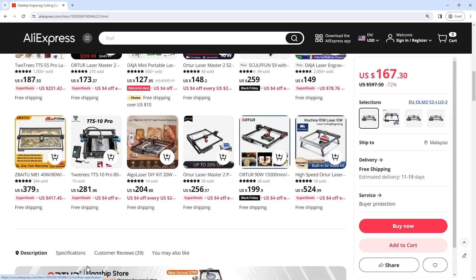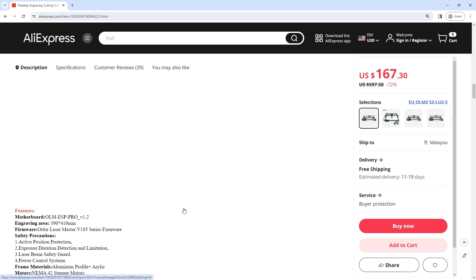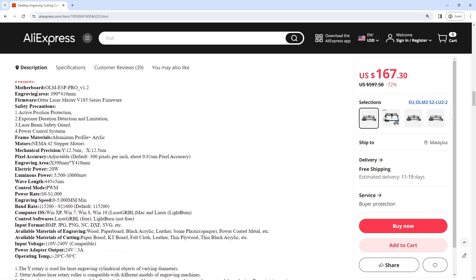Features. Motherboard: OHM ESP Pro V1.2. Engraving Area: 390x410mm. Firmware: Order Laser Master V185 Series Firmware.